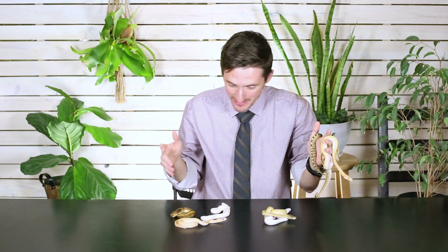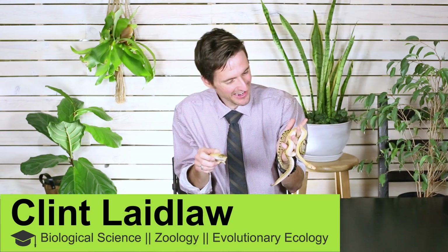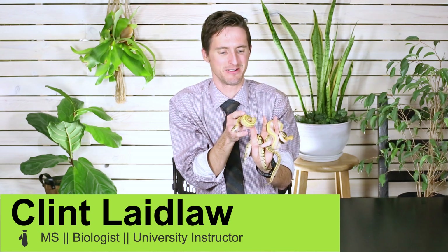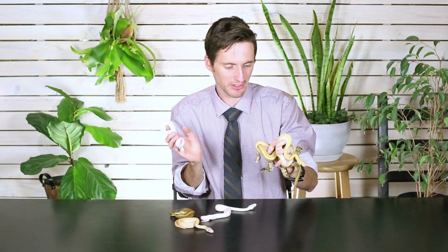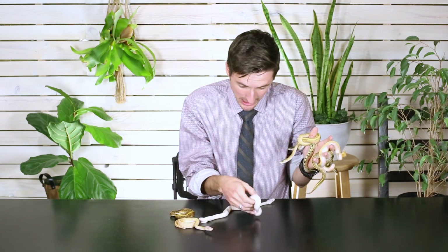Hi there, I'm here today with a whole mess of snakes and they look very different from one another, but as it turns out they're all ball pythons. Ball pythons come in a wide range of different color and pattern morphs, and these are actually a pretty great showing of the great variation that exists in ball pythons — and it's better than that because these are all siblings from the same clutch.